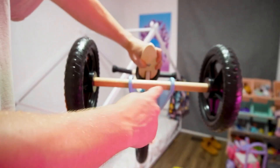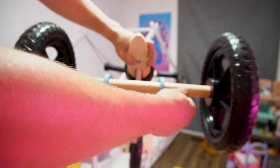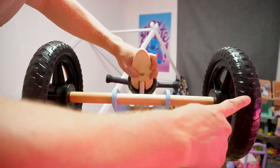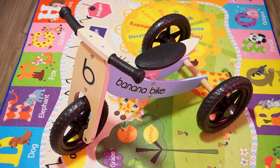Once they have kind of graduated from this three-wheel bike, you can adjust this into a single or dual-wheel bike, and then you're going to be able to help them keep their balance even more. If you guys are looking for something that's just going to be great for your toddlers to kind of learn how to stay on a bike and get that balance, I definitely recommend checking this out. See you later.